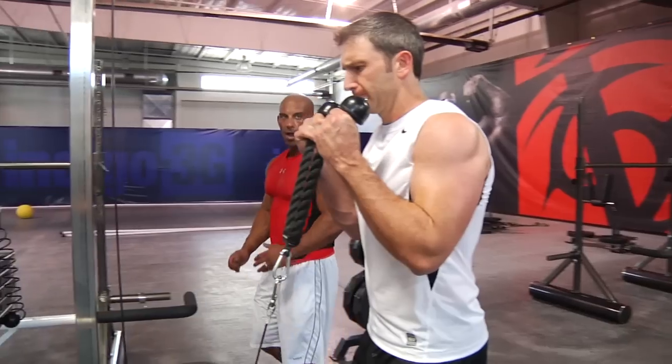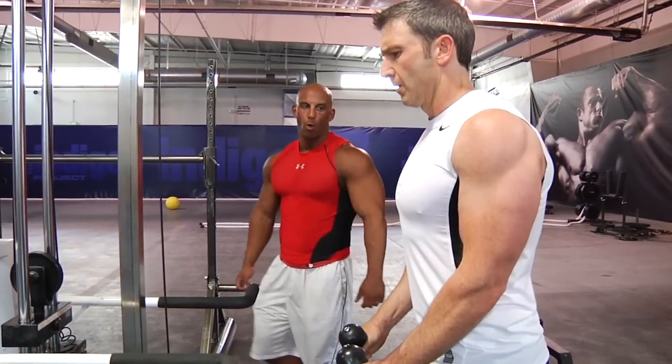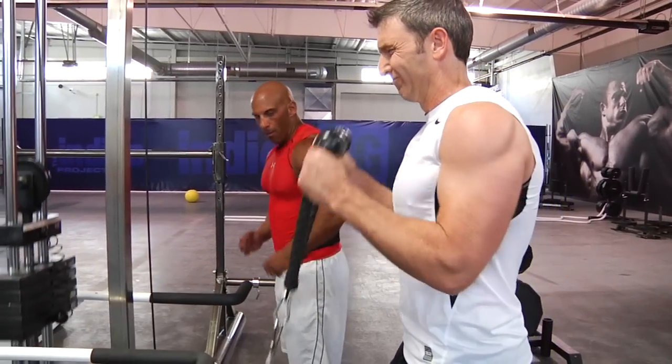Same thing with triceps — when you're curling up, the elbows should go back when you go up. When you go up, elbows go back.